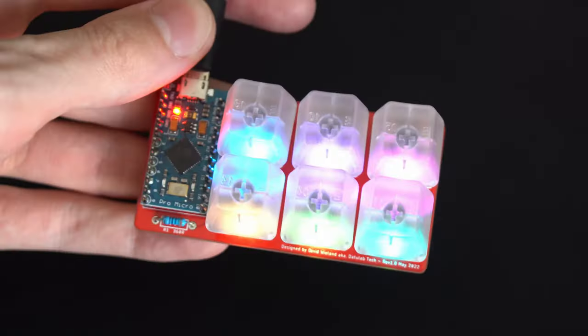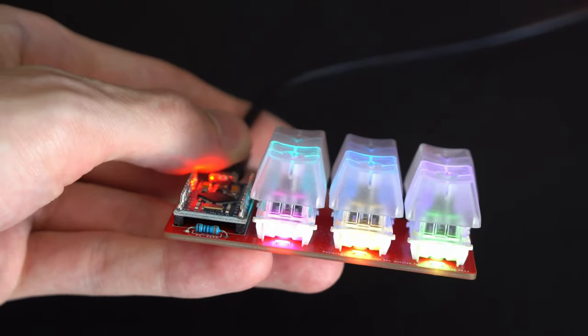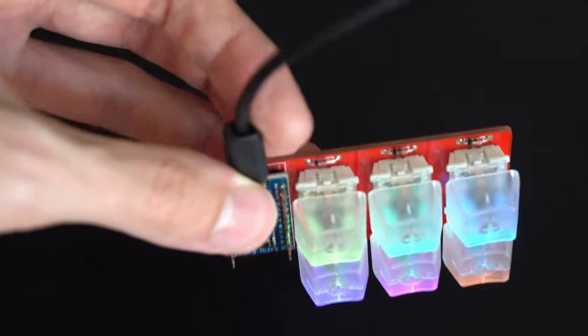This video will cover all the basics of how you need to wire up the switch matrix, what your controller options are, and how you can create your very first PCB. I'll go over everything in very much detail so even if you're a beginner who has never built a PCB or done any electronics projects, this should still be easy enough to follow that you could create your own PCB, have it manufactured, and have a working keyboard.